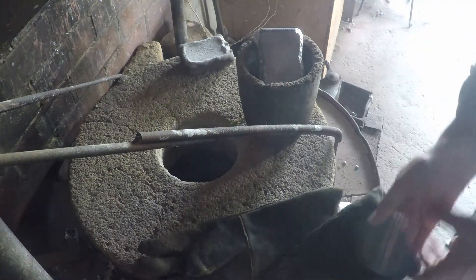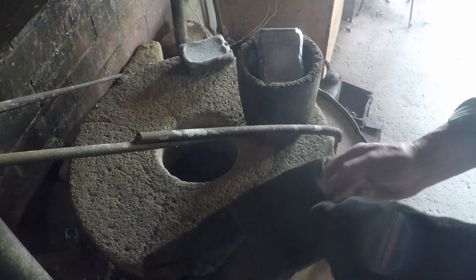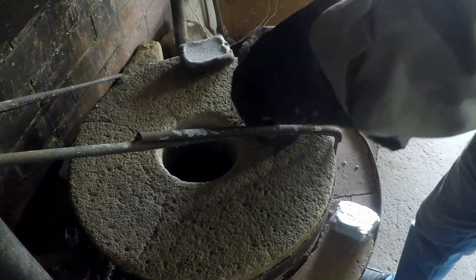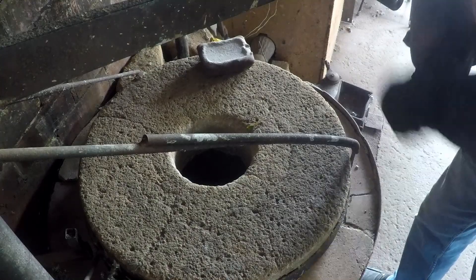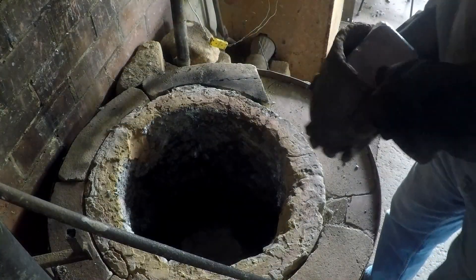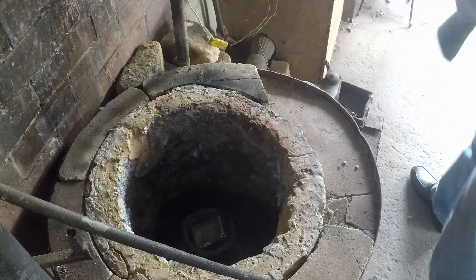Drop that crucible in the furnace and we'll get underway. I've actually pre-warmed that crucible because it hasn't been used for years — it might have picked up a bit of moisture, so I've just had it in the oven warming up. Pop her in; she's a bit small for this furnace but there we go. We'll be right.